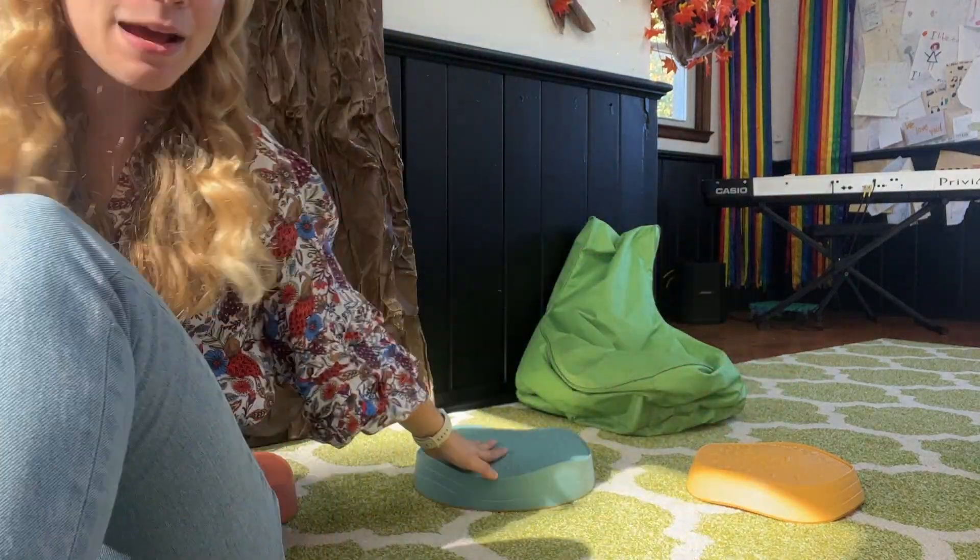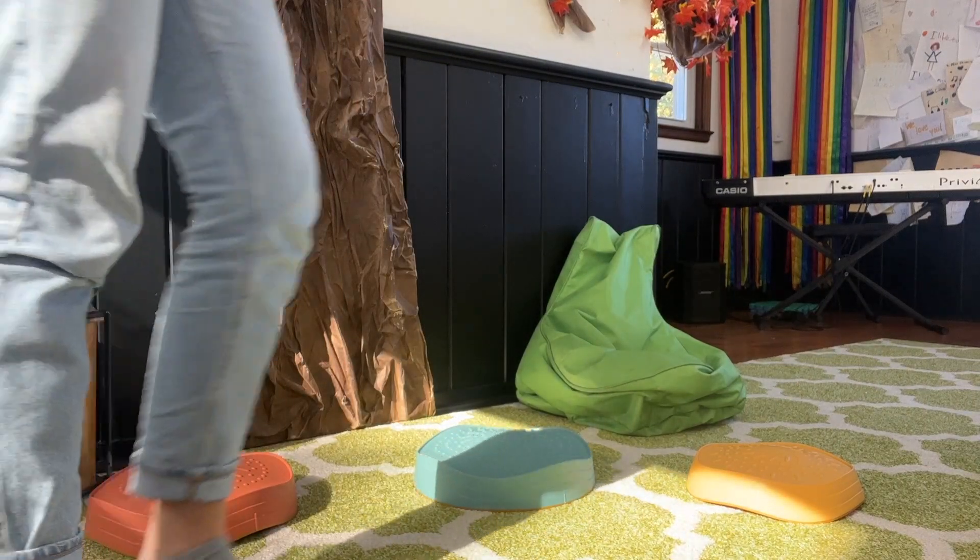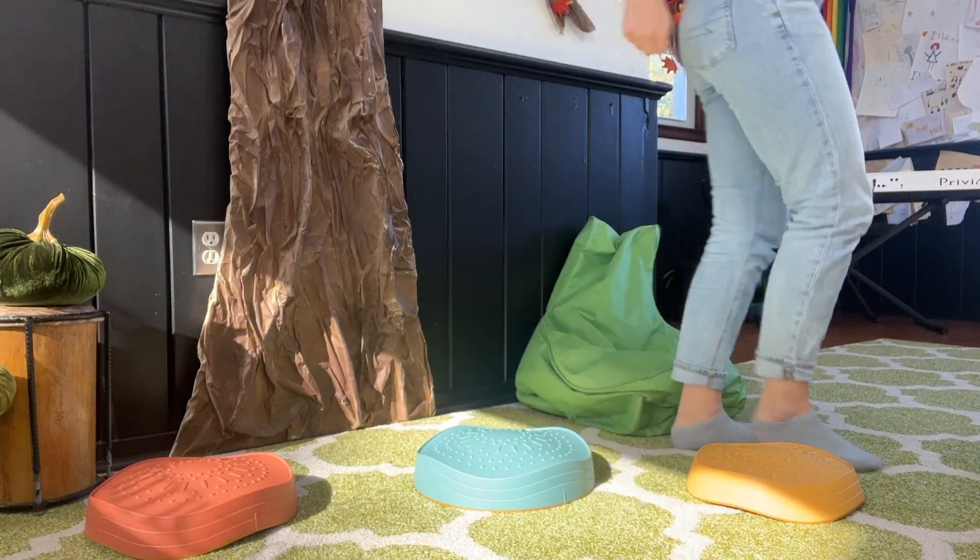Let's play a game together. Here we go. You will need pillows, blankets, stepping stones, or books. Let's walk around your room to the steady beat. Here we go — just follow my feet.